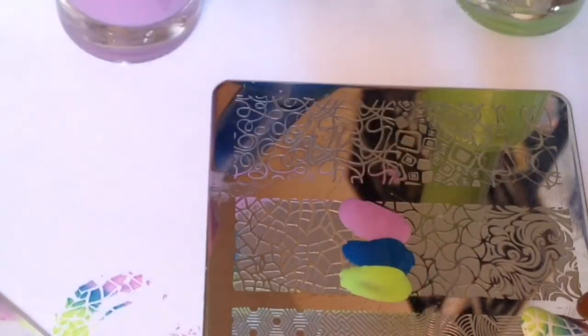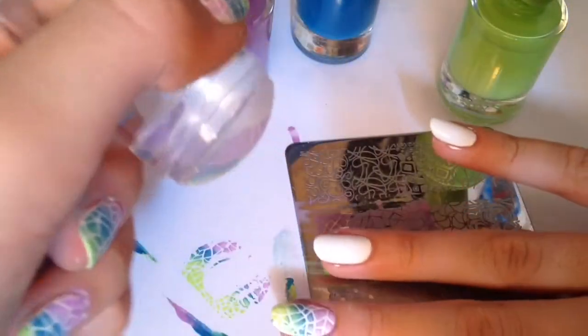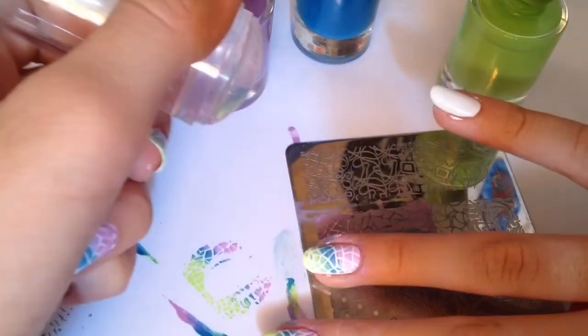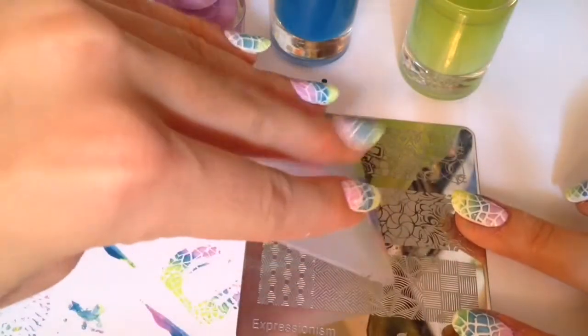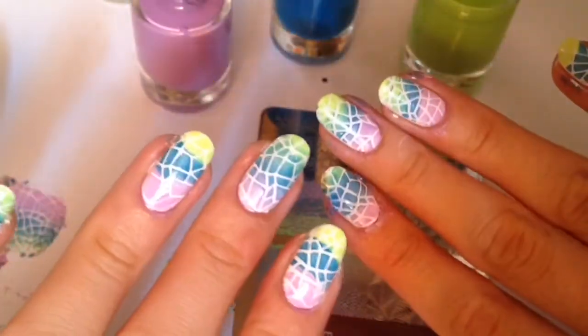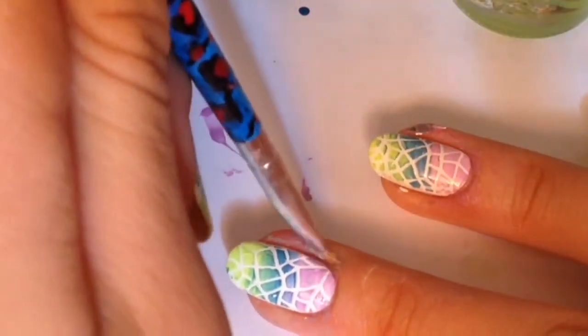Apply polish, scrape, and pick up the image, then simply stamp it onto your nail. In between each use, clean your stampers, scrapers, and stamping plate, and do the whole process again. You can try different images, different colors, different color combos with different nail polishes — and that's why I love gradient stamping.